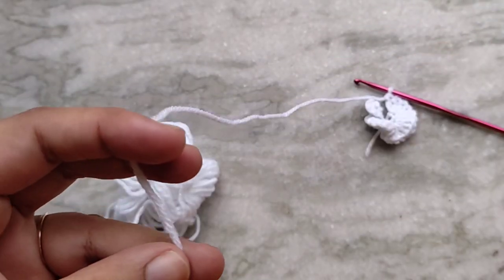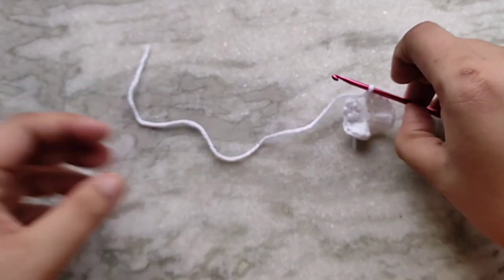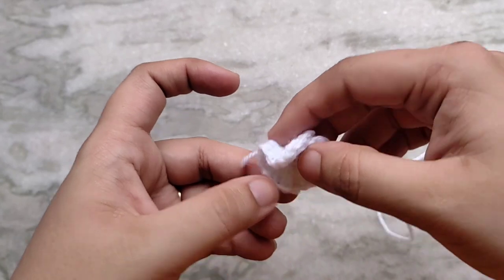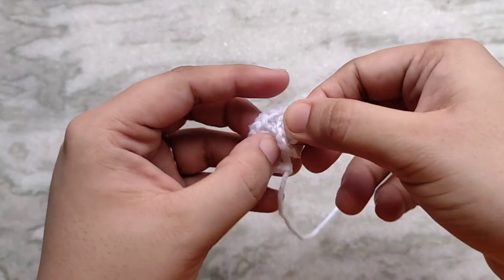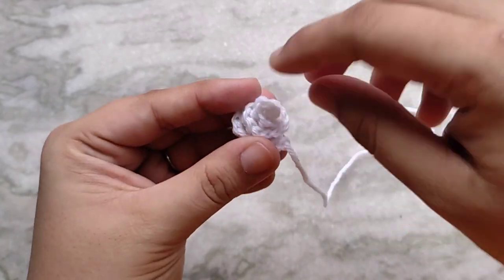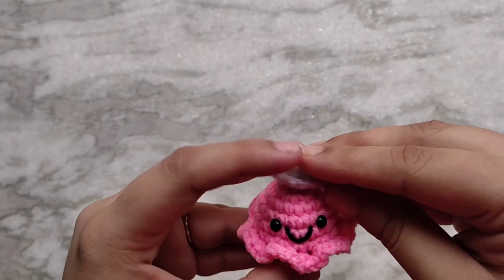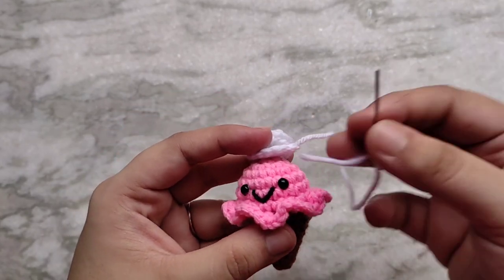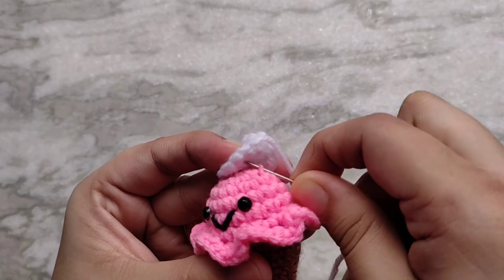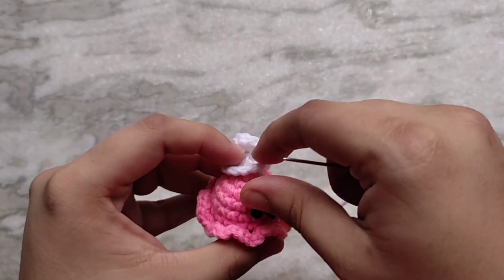In the end fasten off leaving a long enough tail for sewing. Your piece should already be curling up on itself — spiral it to form the shape of whipped cream. Then sew your whipped cream on top of your ice cream. While sewing make sure that you catch your loops from underneath the whipped cream so that you don't flatten it. This will also ensure that it looks nice and neat.